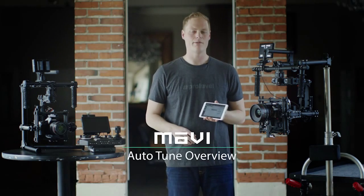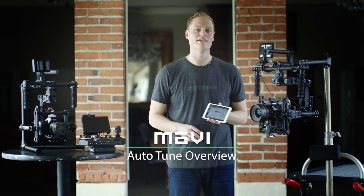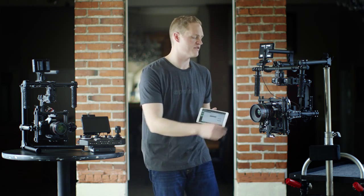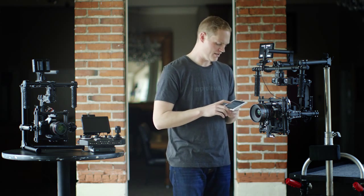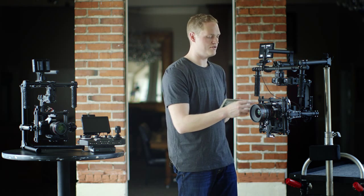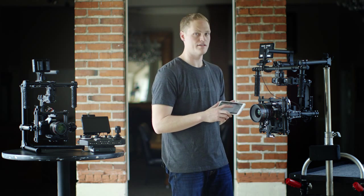Hi, Tav here from FreeFly. Today we're going to talk about autotune and how it can reliably and consistently help you achieve optimal tuning with your Movi. The first point we need to discuss is the autotune percentage. Any Movi equipped with a full cage, you're going to want to set this to 70%. The original M10 without a full cage, you'll want to set that to 50% for optimal tuning.